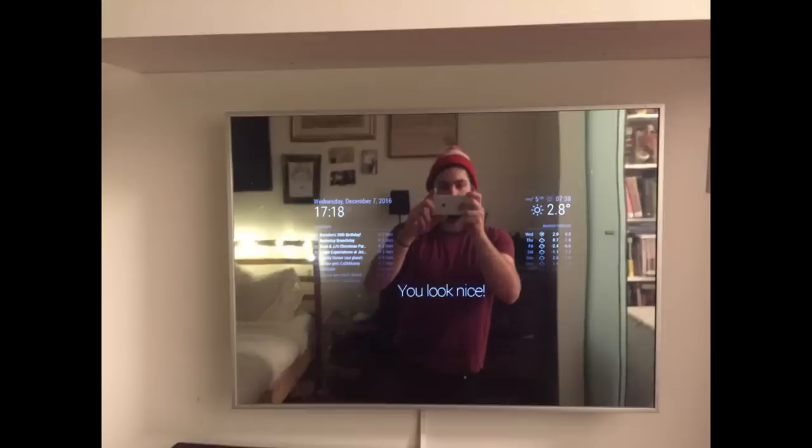Basically, a smart mirror is just a personalized dashboard of weather, calendar information, jokes — whatever you want to run on it — that gets projected onto the surface of a mirror that you hang around your house. You walk by the bathroom and you say, oh yeah, I've got a meeting with Linda later today.